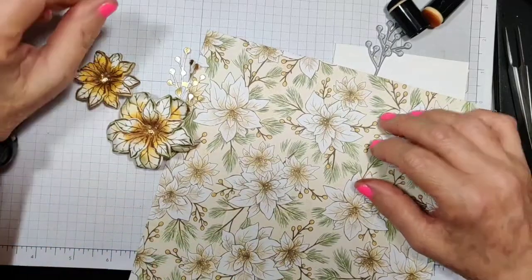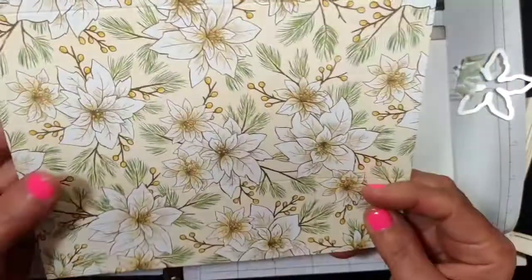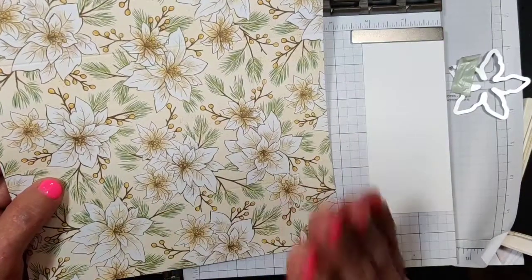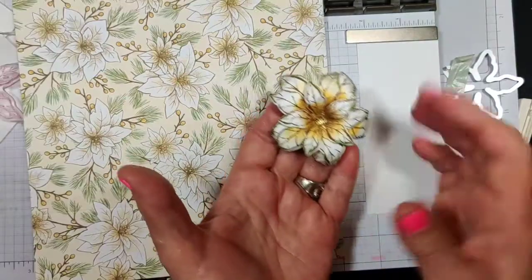Hello, I'm Debbie Palachuk. I am a Stampin' Up demonstrator. Welcome to my channel. Today's video I'm going to show you how I enjoy using the Stampin' Up designer series paper to create a smaller version of this same flower.